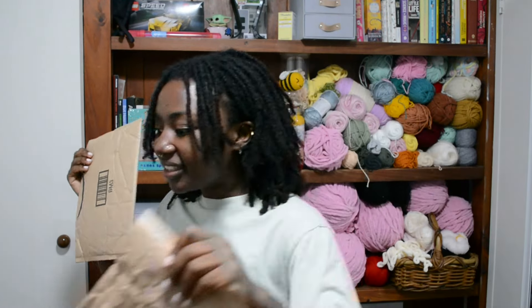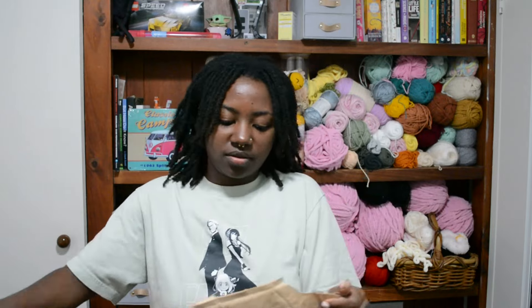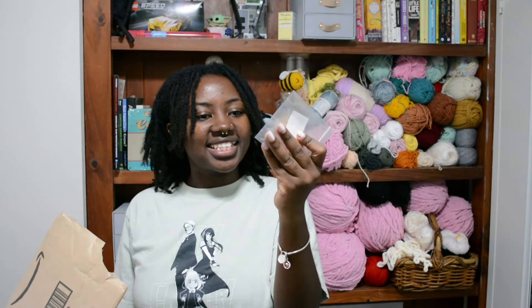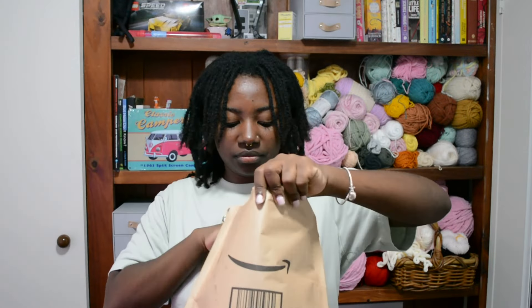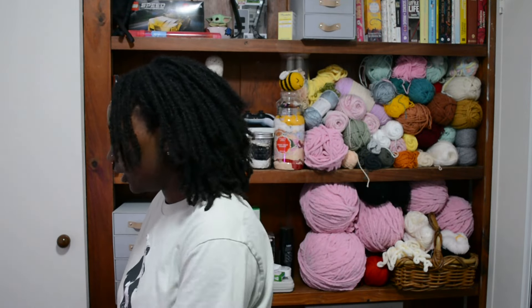Finally got the packages! Let's open them — I forget what I ordered so it'll be a fun little surprise. Safety eyes — I forgot about those! And the magnets, look at these little magnets. Next bag: hot glue sticks. And I have no idea what this is... oh, these are the felts! So a bunch of random little things, but now I can finally turn this little frog into a magnet — I'm going to do that right now.